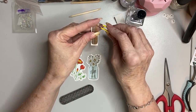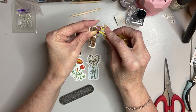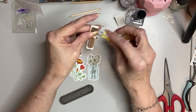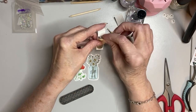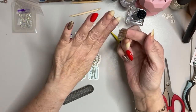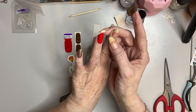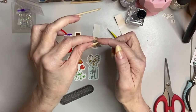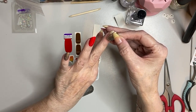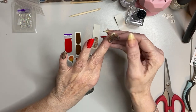Some of you have probably never seen me with square nails. I used to keep them square all the time — some of my oldest videos have square nails, so if you go back and look you'll see them. I still have a touch of blue glitter; blue seems to be my go-to. I'm trying to see which end I want to put down on this strip.